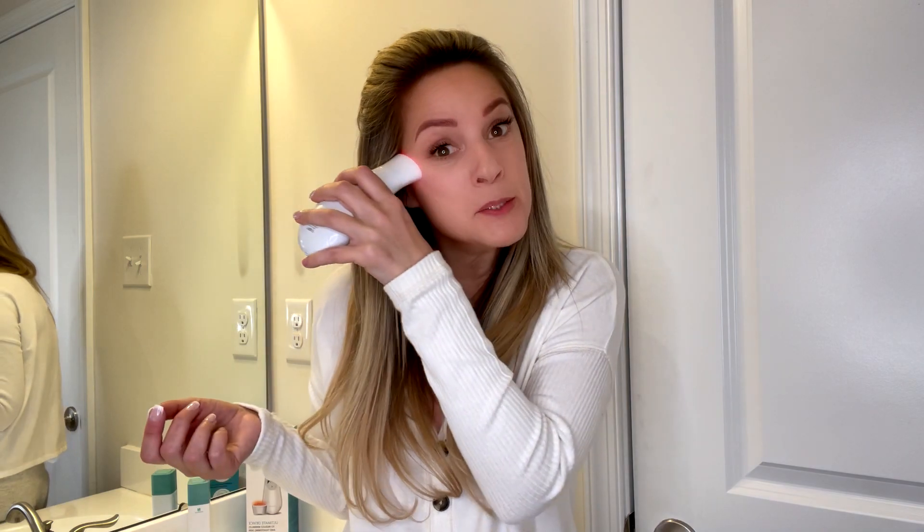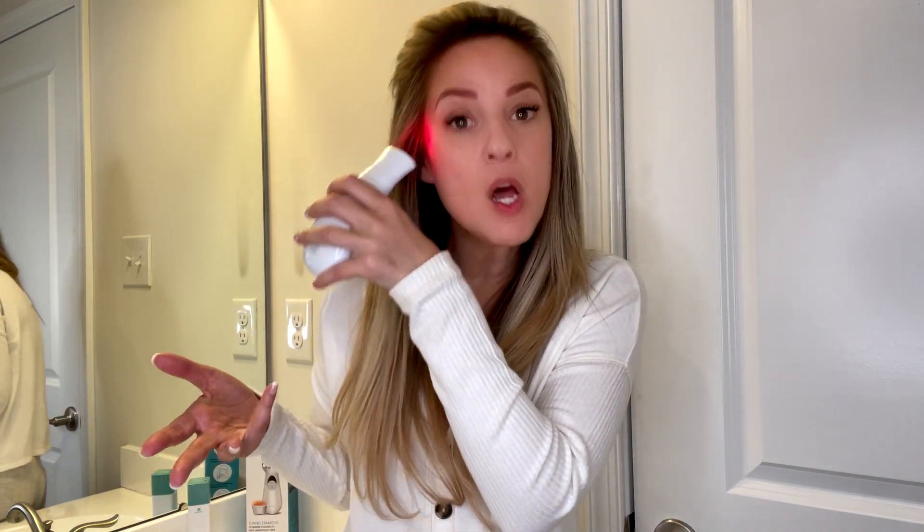The other side is red light technology, which you can see right there, and that is going to target those fine lines and wrinkles — hallelujah! It also helps with collagen production and eliminating discoloration that you may have developed over time from the sun or other things.